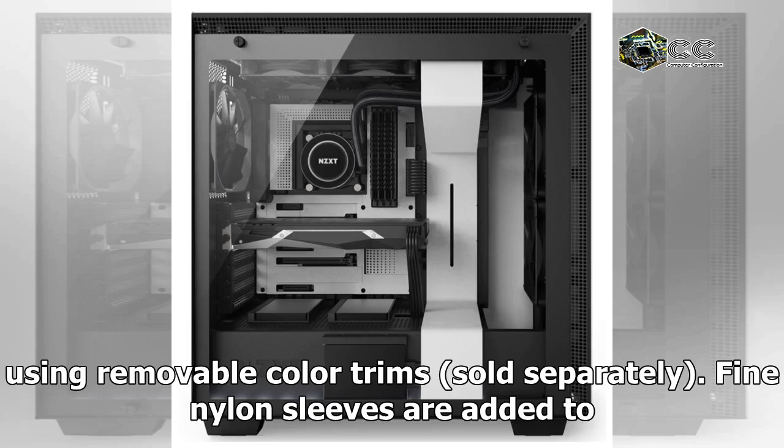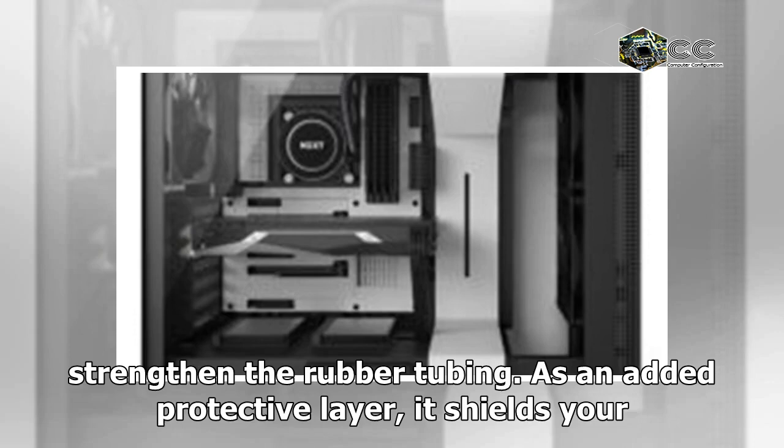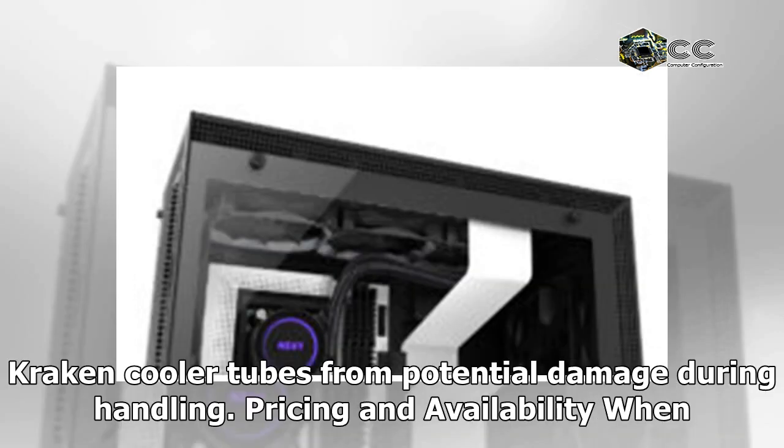Fine nylon sleeves are added to strengthen the rubber tubing. As an added protective layer, it shields your Kraken cooler tubes from potential damage during handling.